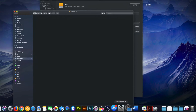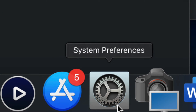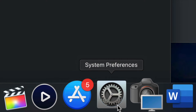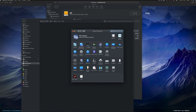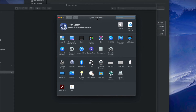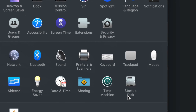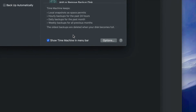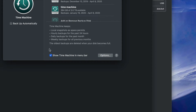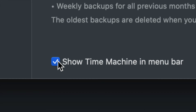Now I'm going to set up Time Machine. Go to System Preferences — you can find it via Spotlight Search if it's not in your dock. Once you're in System Preferences, click on Time Machine. The first thing I want you to do is check 'Show Time Machine in Menu Bar' — this is very important, so make sure you have a checkmark there.